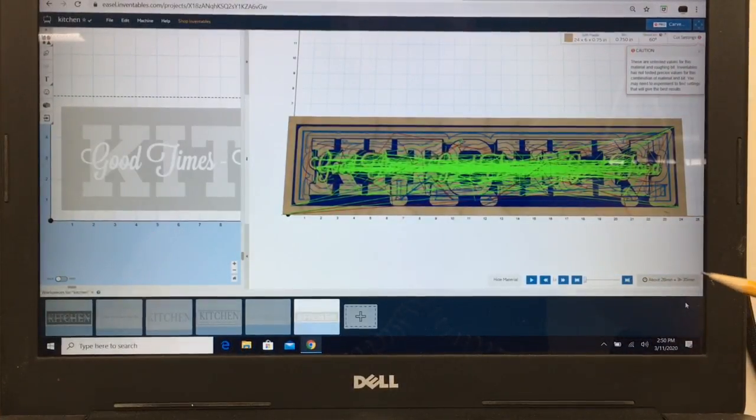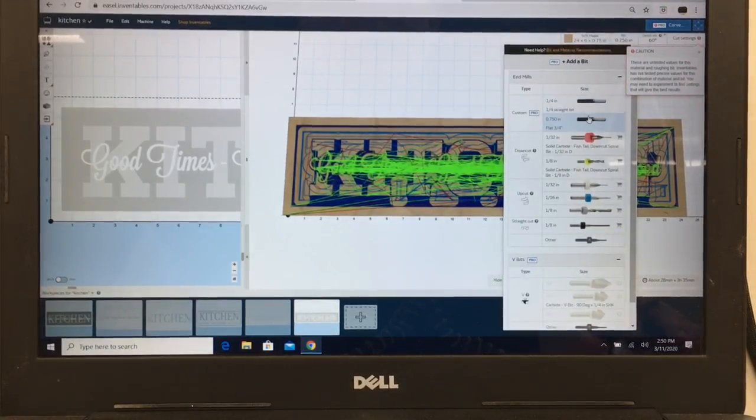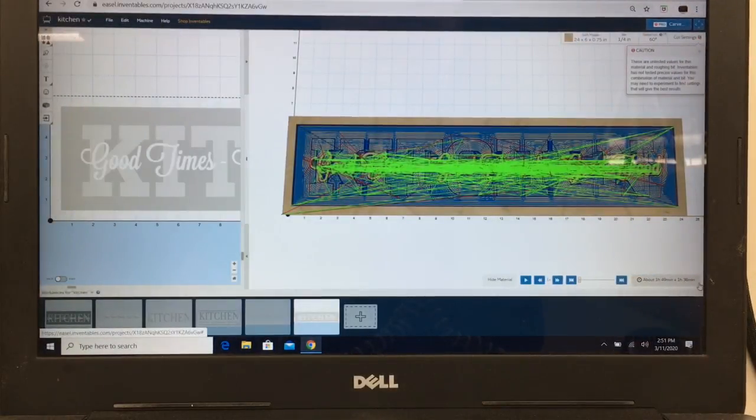With the three quarter inch bit it only took 28 minutes to do the roughing pass, but the detail pass is three hours 35 minutes — that's a little bit crazy. So what happens if we change the roughing pass to a quarter inch bit? We'll change that and simulate it. With the quarter inch bit it takes an hour and 49 minutes for the roughing pass but the detail pass is cut down quite a bit to an hour and 38 minutes. You're still looking at basically three hours total to carve this sign.